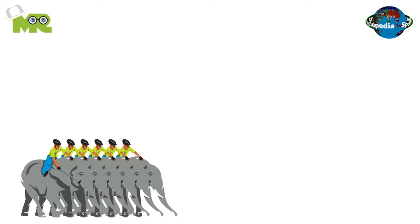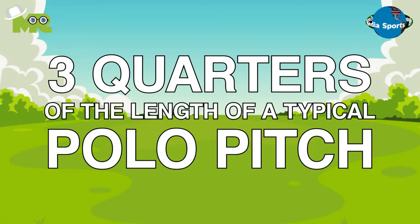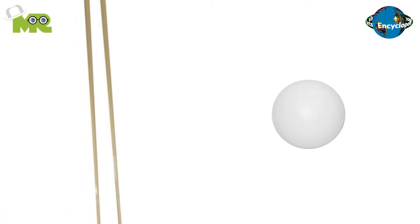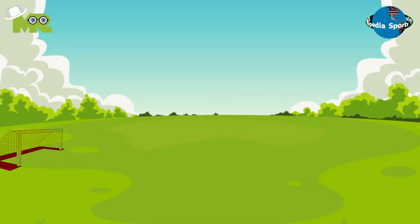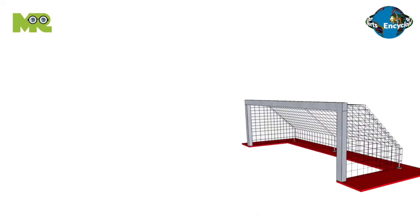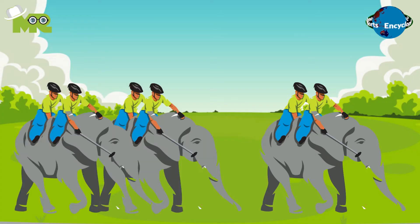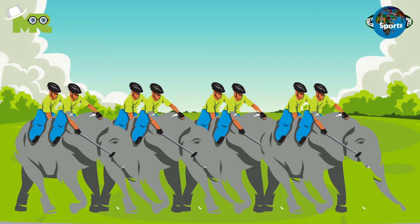Elephant Polo is played between two teams of eight players on a polo pitch that's around three quarters of the length of a typical polo pitch. The game is played with a standard polo ball and a six to ten foot cane stick with a polo mallet at the end. There are two regular polo goals placed on both ends of the field, dividing the court into two, with goal posts of eight yards width, open at the top. Every team has four elephants and each elephant has two players on it.